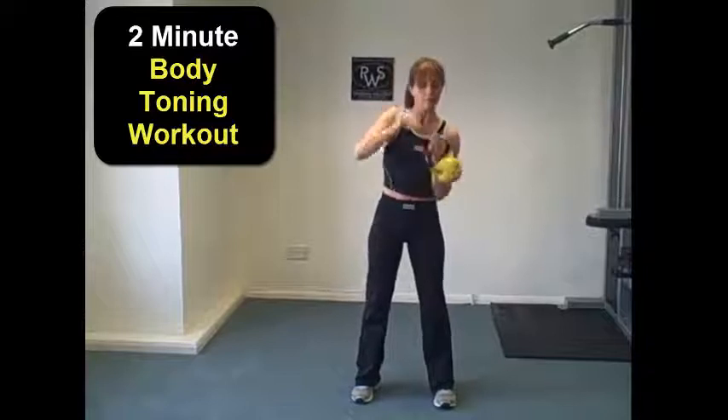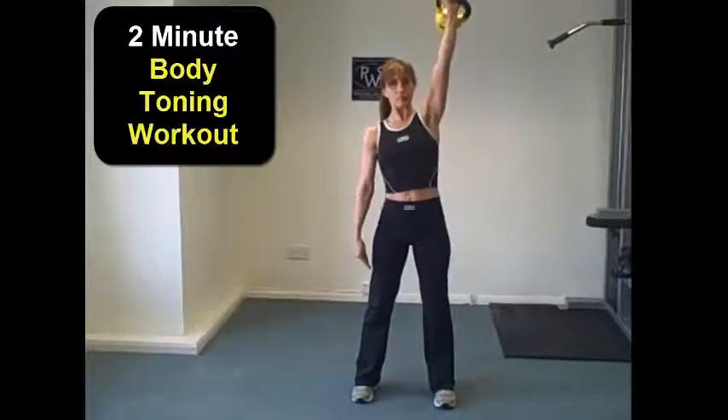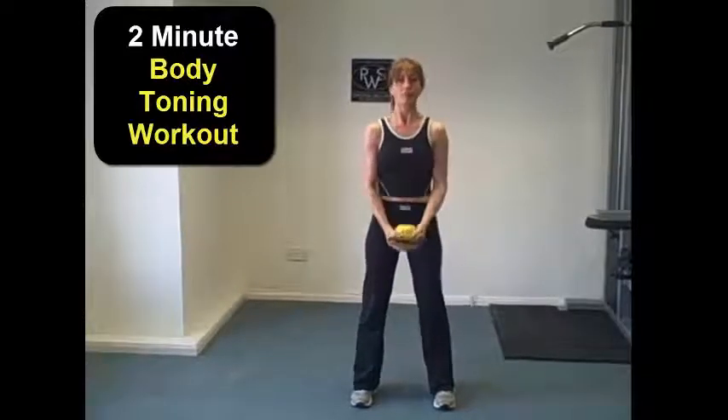We're going to switch arms and work the other side exactly the same — getting nice and comfortable, extending up, keeping those feet roughly hip-width apart. Once we've gone through the shoulder press working the shoulders and the back of the arms, we're going to work the front of the arms doing bicep curls with the kettlebell.